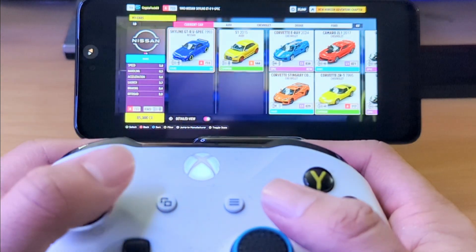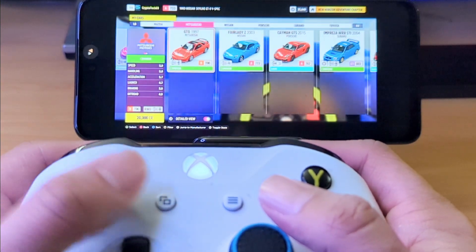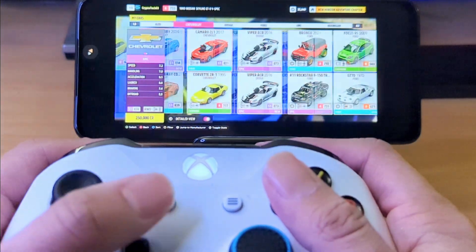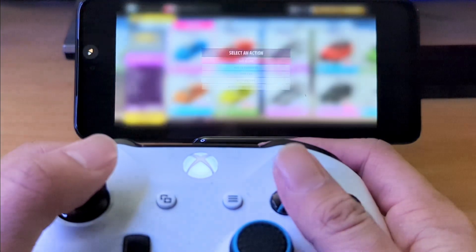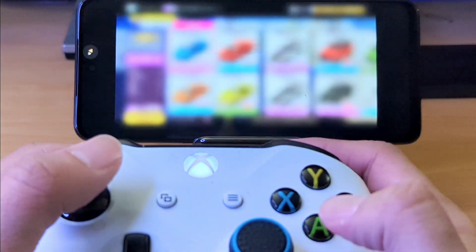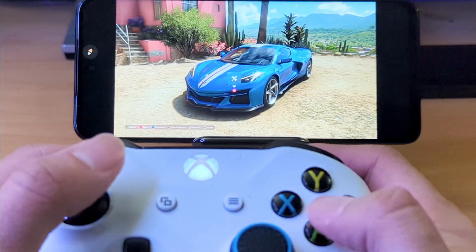Let's see if it lets me change cars here. I have a few cars that I really enjoy using when playing Forza Horizon 5. You can play anything that is cloud game available on Xbox Game Pass — like Halo and whatnot. I also have Genshin Impact installed on this just to show you guys what that game plays like. Let's go ahead and get in the Stingray — my blue Stingray.